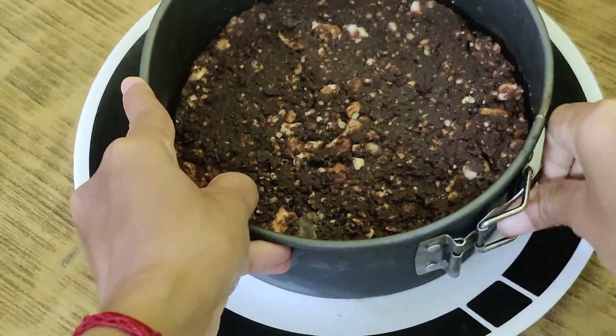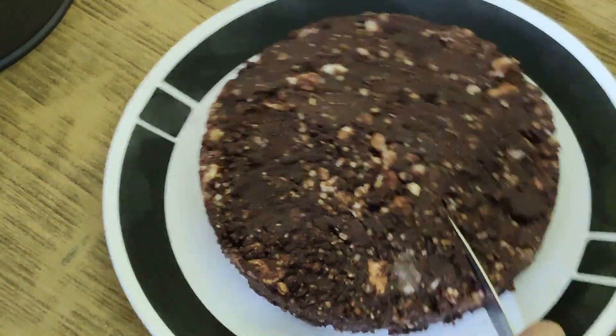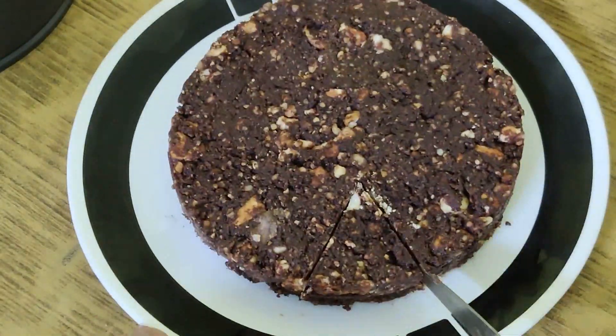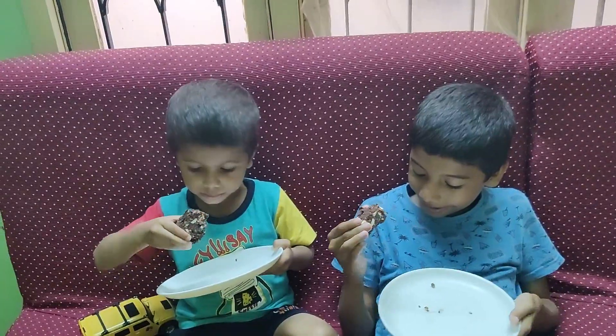Hi, welcome back to This Happy Mommy. In this video, we will share a simple cake. But still, it is very healthy and secret. Let's see how it is.